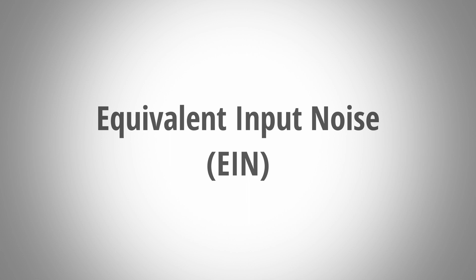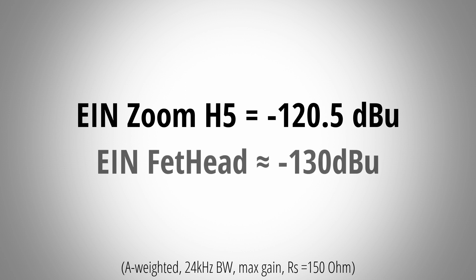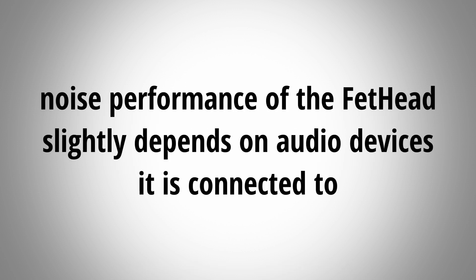For that I measured the equivalent input noise. This value is an indicator of noise performance of a preamplifier in an audio device and it can be used to compare noise performance. As you may know from my previous videos, the Zoom H5 has an EIN of minus 120.5 dBu. The Triton Audio Fethat has an astonishingly low EIN of roughly minus 130 dBu. When I tested this the first time I thought I made a mistake, but I triple checked the measurements and the Fethat is simply that good.